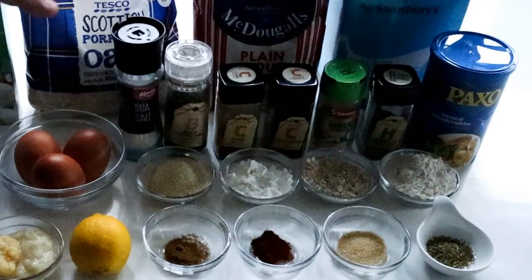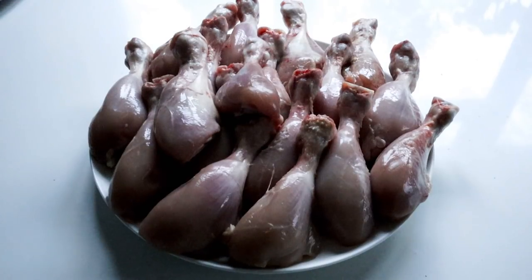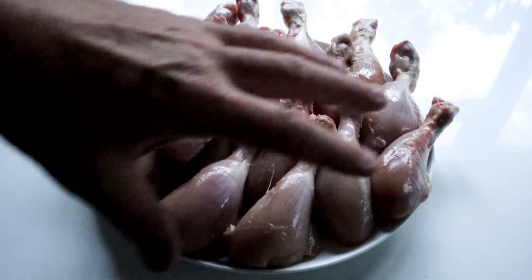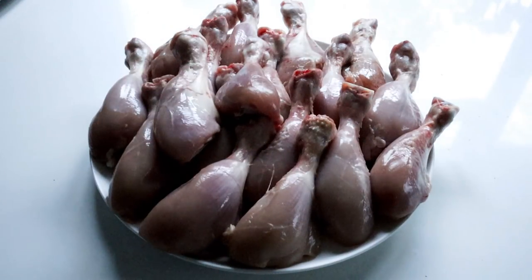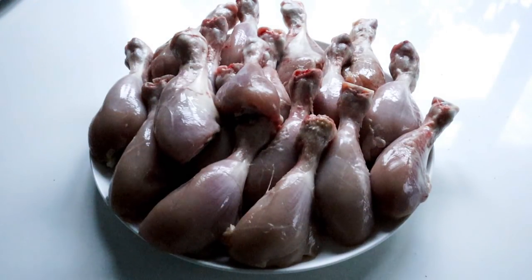Nice, simple ingredients and a lot of these you might already have at home, but it makes a really tasty chicken drumstick. In terms of chicken, mine weighs roughly about two kilograms — there's probably about 15 to 16 chicken drumsticks. If yours are slightly larger you might have 12, but I've got about 16. When you buy your chicken drumsticks, either from the supermarket or your butchers, make sure there's no skin on the outside.